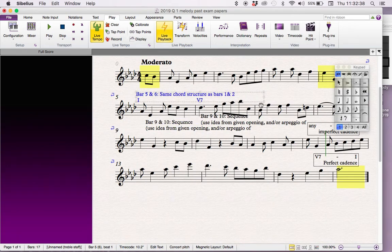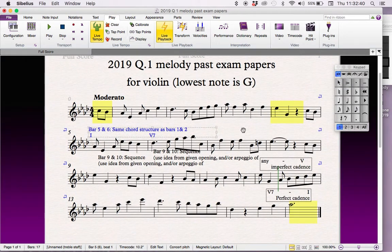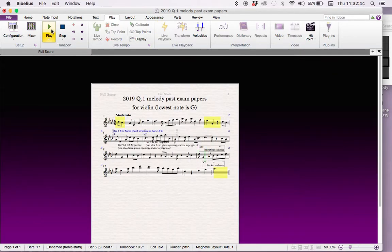I'm just going to play this melody that we've written to see how it sounds, because there might be some things we still need to change. It started from the beginning.